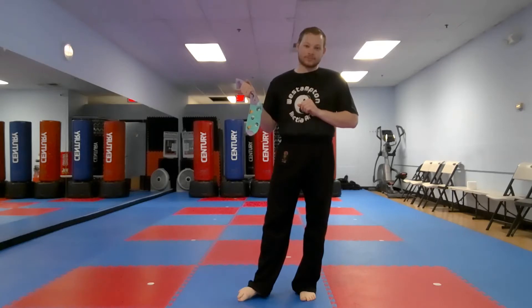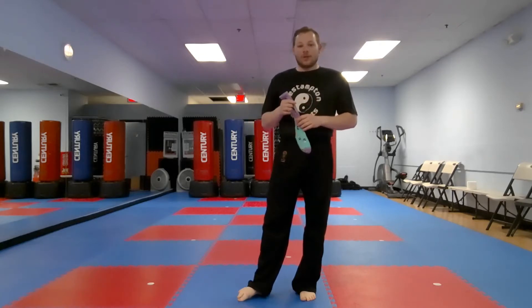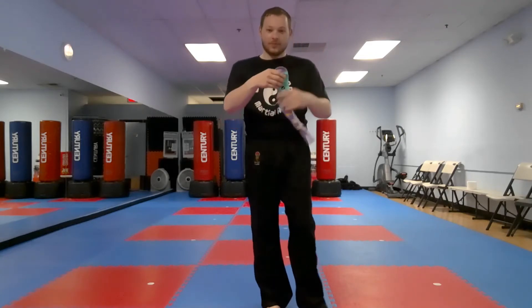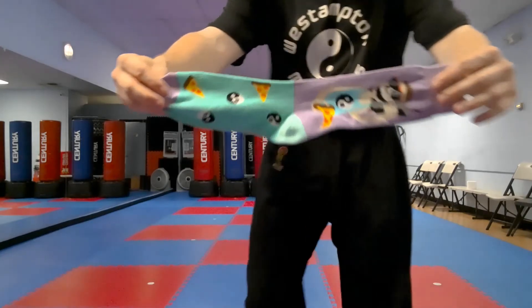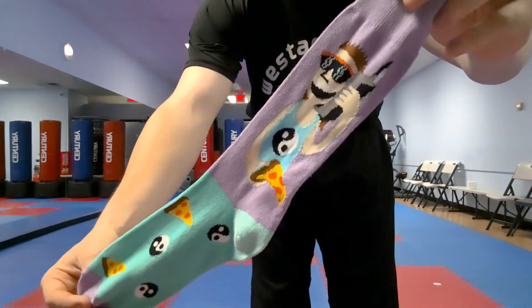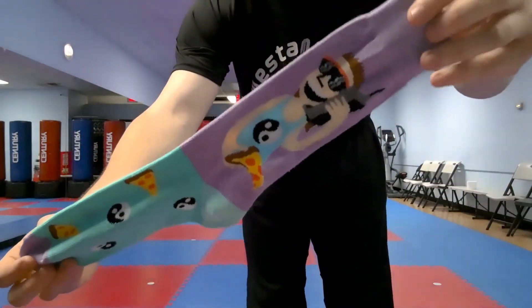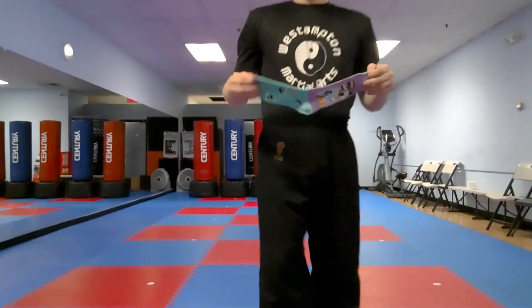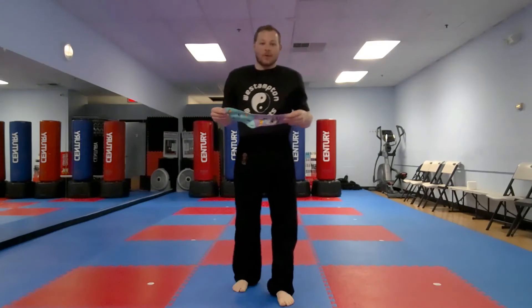Here's the job we're gonna do with the sock — let me show you mine. This one's pretty cool: pizza and yin-yang. How awesome is that? Look at that cool guy on the sock. This was a gift to me for Christmas — thank you, Delaney! Here we go.